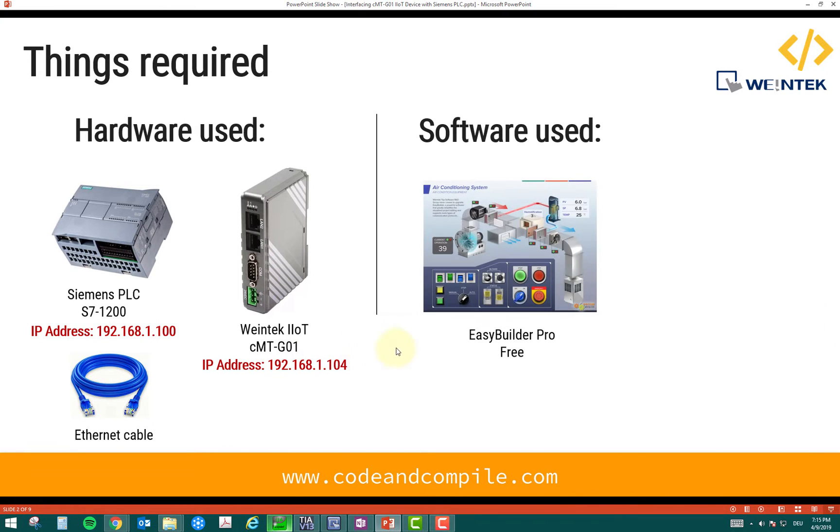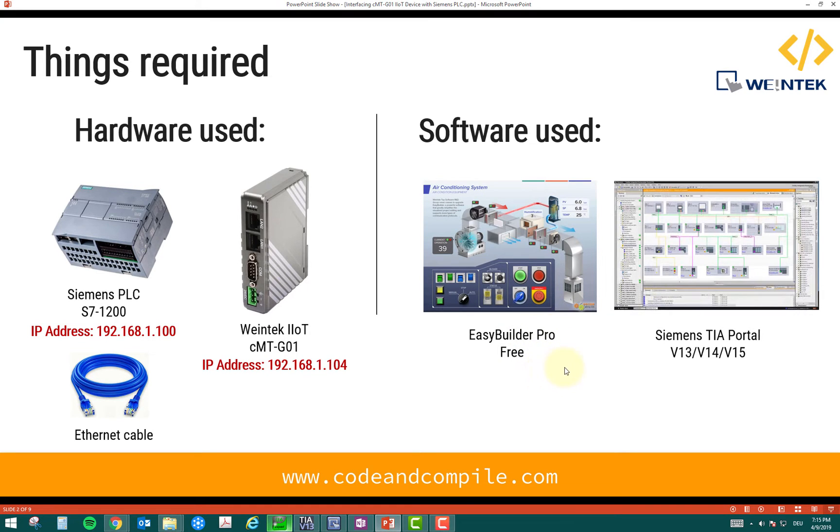Besides that, we need some software. We need EasyBuilder Pro, which is free of cost — you can download that from the Weintek website. And you need Siemens TIA Portal for programming your PLC.